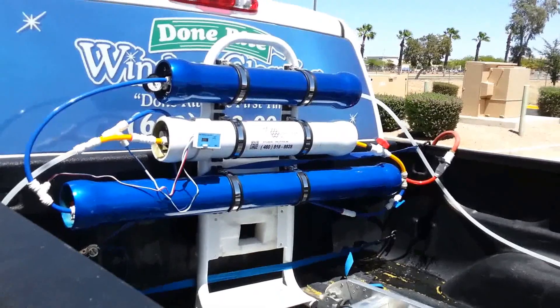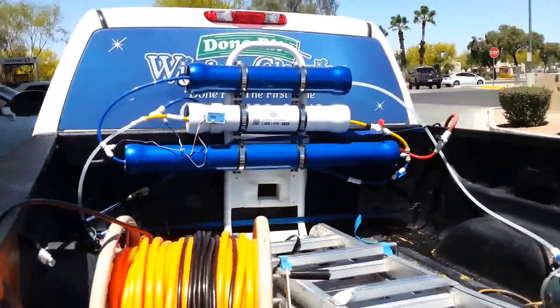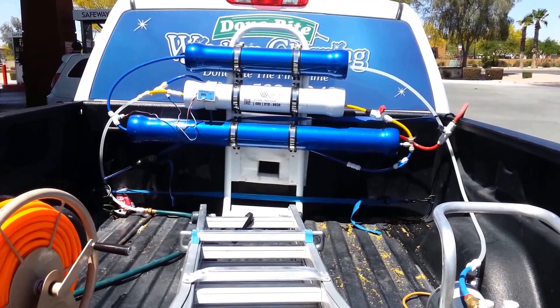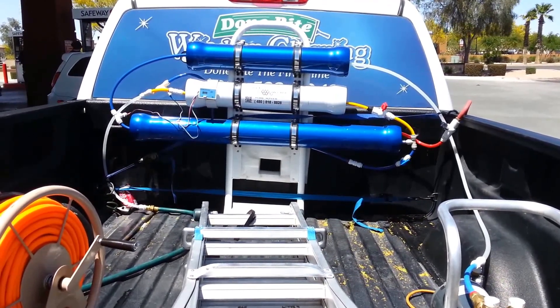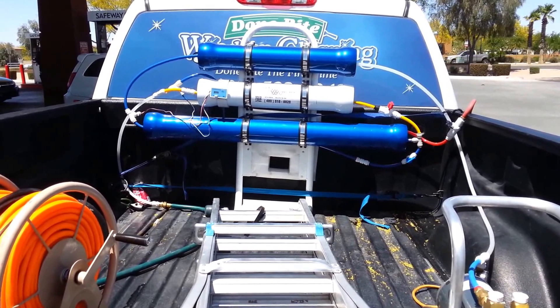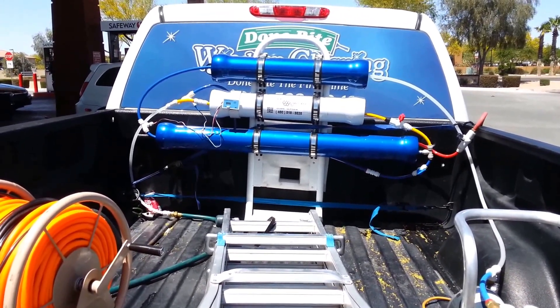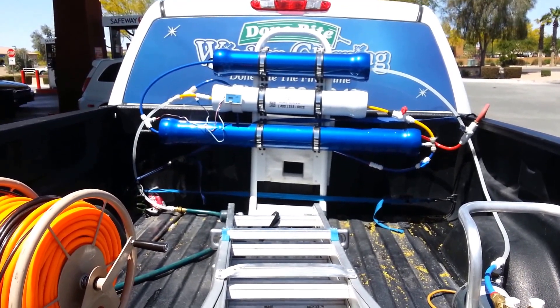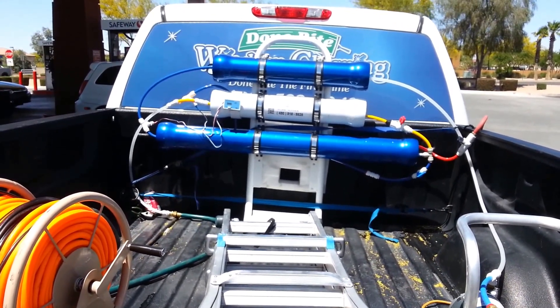Once again, this is Brian with AquaWorks Pure Water. Thanks for watching the video. Our Aqua Eco will be coming out probably within about a week or two. We're just waiting for the brackets to get finished up in the powder coating. I think you'll really like the Aqua Eco — less than $1,500 with free shipping. Thanks a lot. Bye-bye.